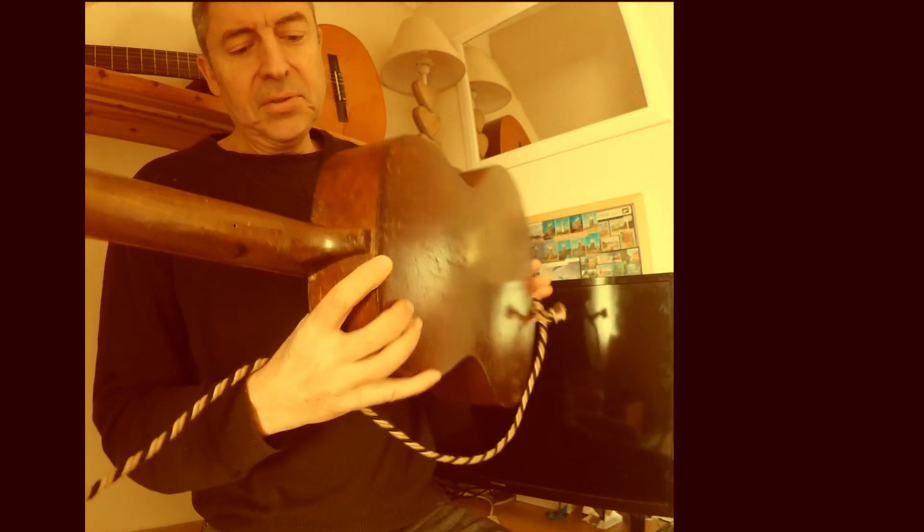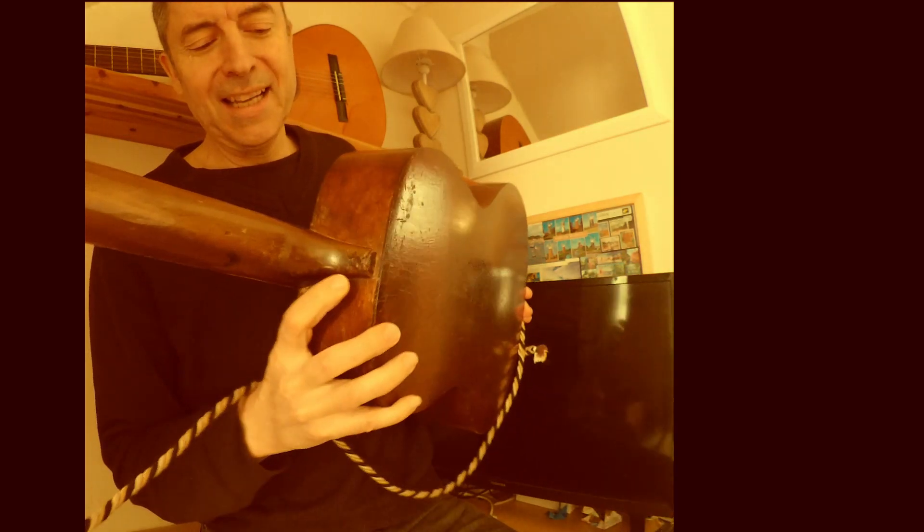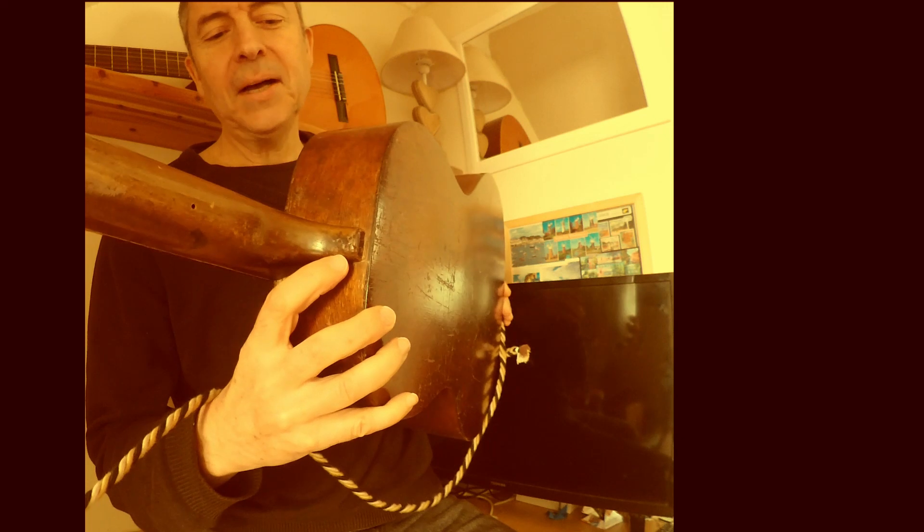Somebody had tried to repair the neck, which had come completely loose, but his luthier skills weren't really up to much. You can see three places where the neck was actually nailed on to the body — not a very good way of repairing a neck.